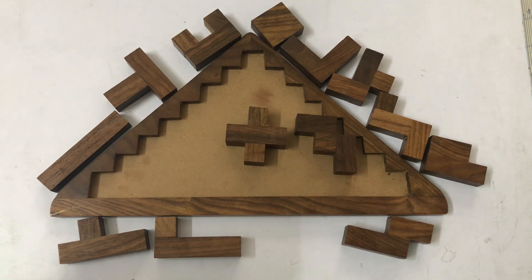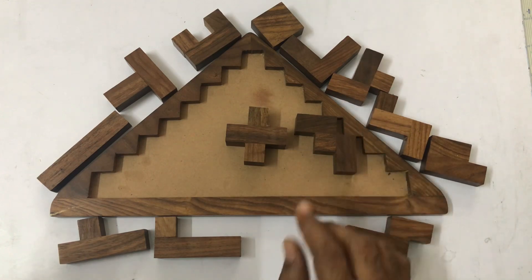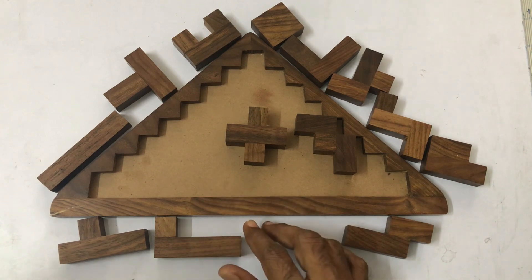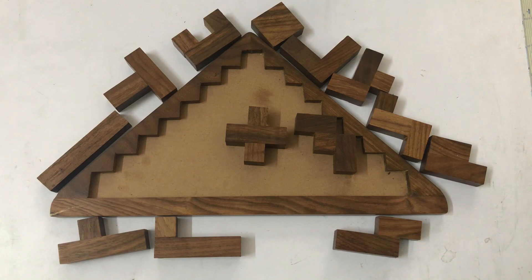Now you have some awareness of the important concepts of pentomino and the tiling puzzle. Let's solve our large triangle shape tiling puzzle with the given pentomino shapes without any overlap and gaps. We have a total of 13 shapes. This puzzle is called a tiling puzzle. Now let's solve this.